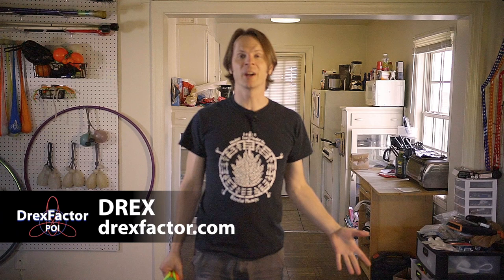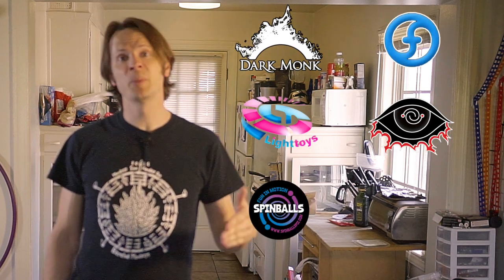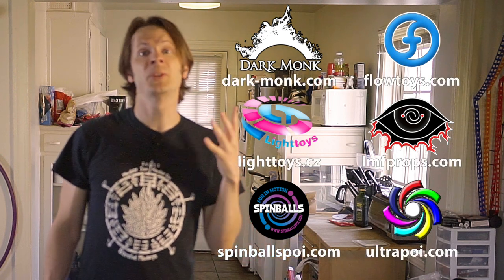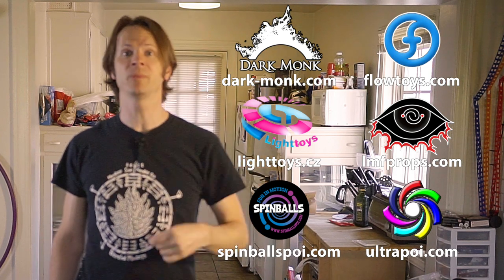Drex here from DrexFactor.com keeping you engaged and physically active during the COVID-19 outbreak. Today we are learning how to take our 3-beat weaves and turn them inside out so that they're going reverse rather than forwards. Before we dive in, I just want to give a quick shout out to Darkmonk, Flowtoys, Piratera Lighttoys, LMF Props, Spinballs, and Ultrapoi for helping to make the videos on this channel possible. You can learn more about all these awesome companies by checking out the links down in the description.